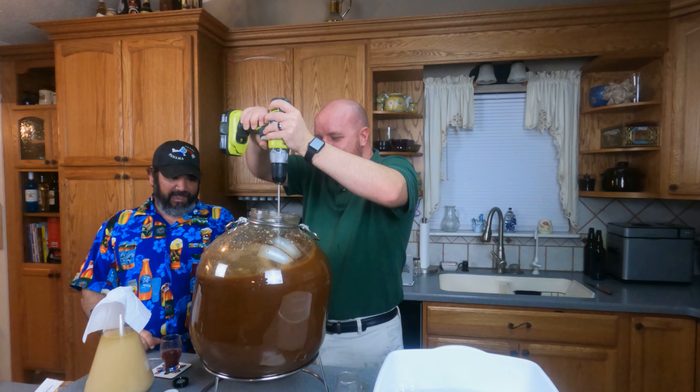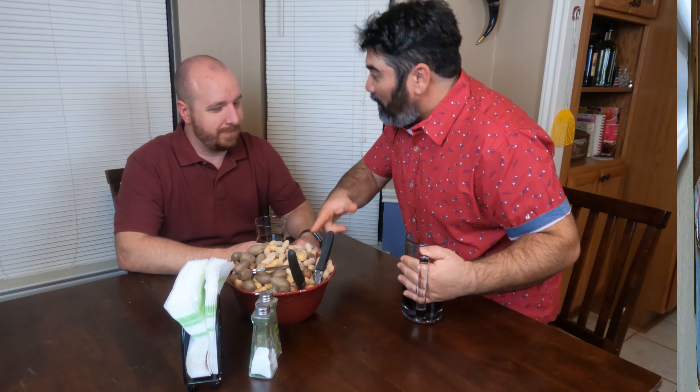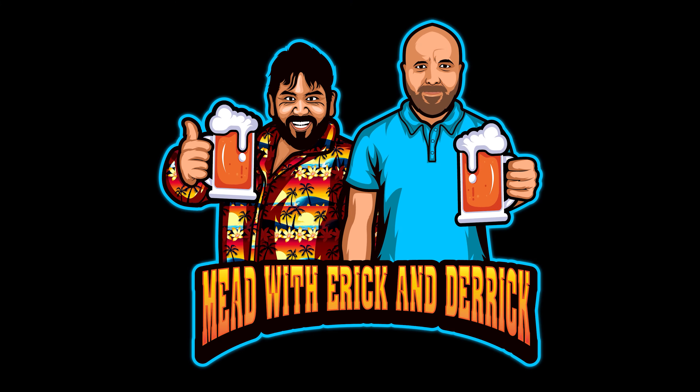A couple of videos ago we mentioned coffee mead and that sounded amazing, so today we're making coffee mead. We're essentially using the same recipe as our traditional mead, except we're using cold brew coffee instead of water.